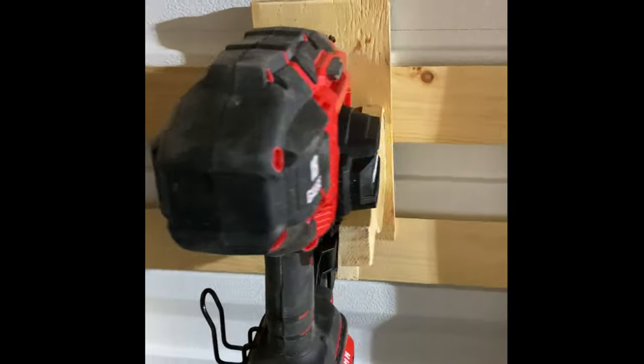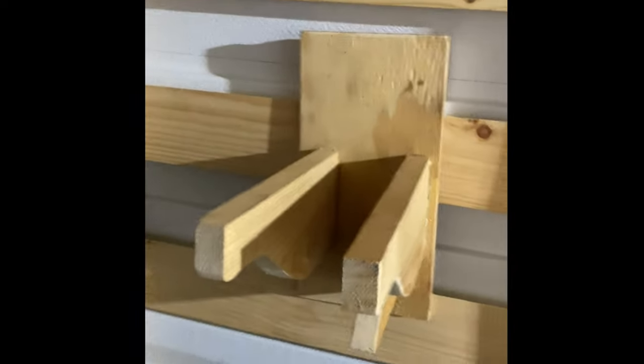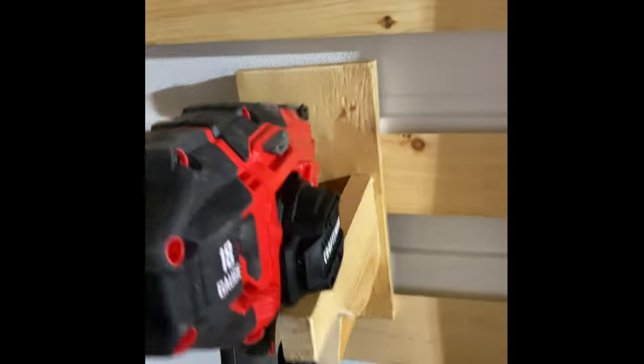I hope you liked this video. I prefer the gun sitting this way as it takes up less room on the wall. I'll put a link to the drawings with some of the dimensions to help you guys build this if you want to. Thanks for watching.